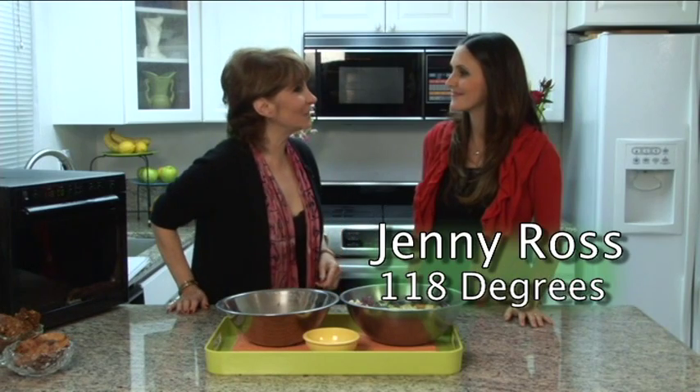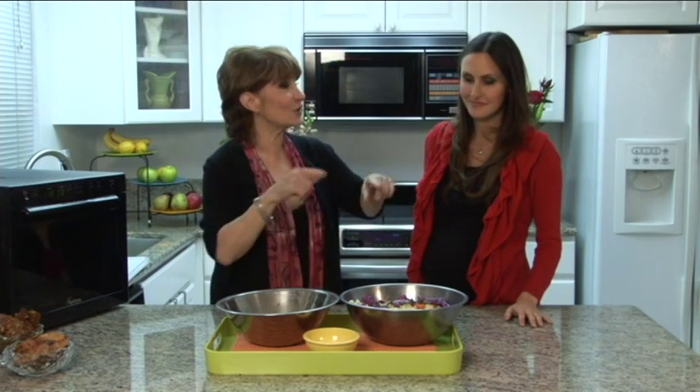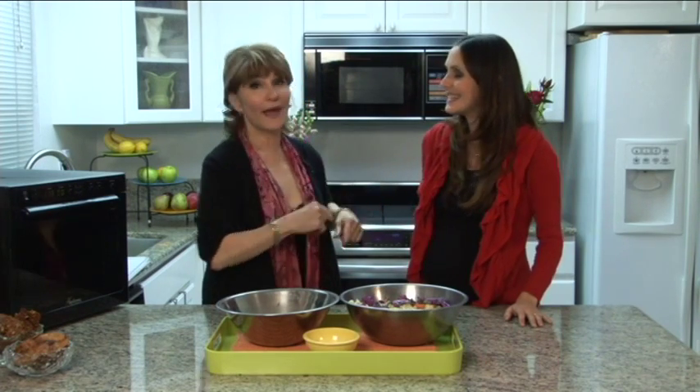Jenny Ross and I have been having quite the party with our Sedona Raw Food Dehydrator. Jenny's got that restaurant, 118 Degrees in Costa Mesa, California, so she really knows what she's doing because she's a raw foods chef and an expert.